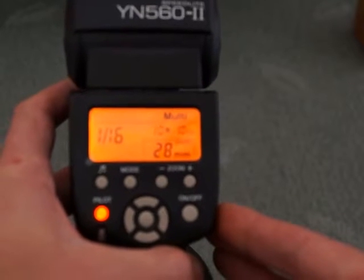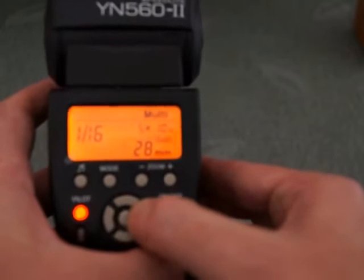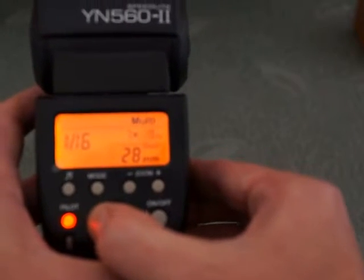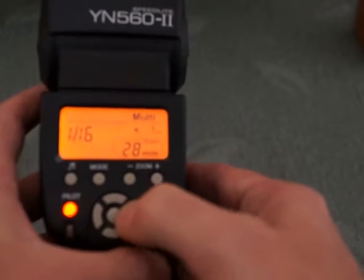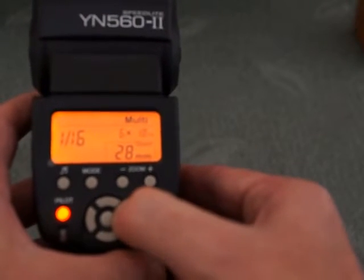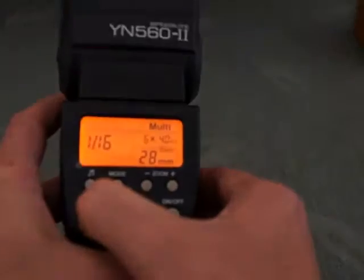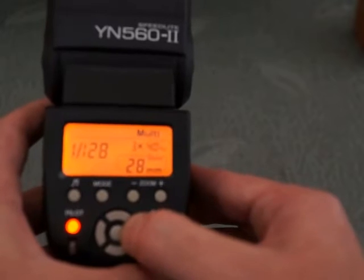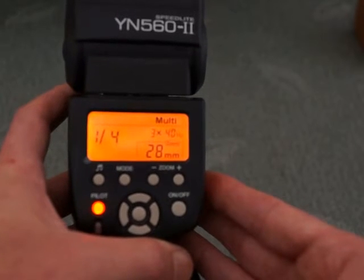The next mode is a stroboscopic flash and you can adjust the number of flashes and the hertz speed. The higher number is quicker and the lower number is slower, so you will see a longer delay between the flashes. You can change the number here — if I change up to a faster speed you will see quicker flashes. That's a very quick strobe, and it will vary depending on the power output. You can't fire at full power for a stroboscopic flash because it has to recharge and it won't be able to recharge in time.